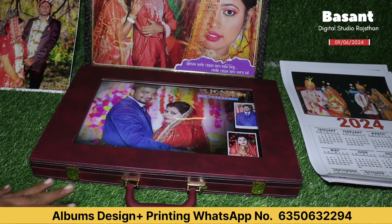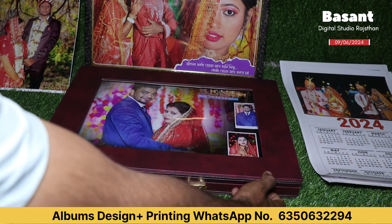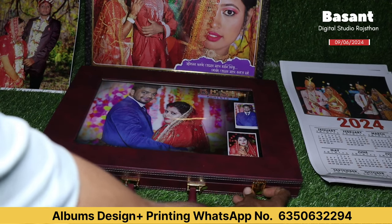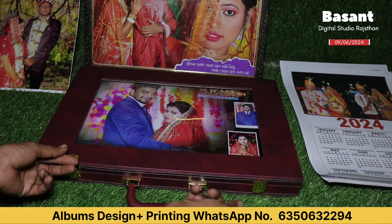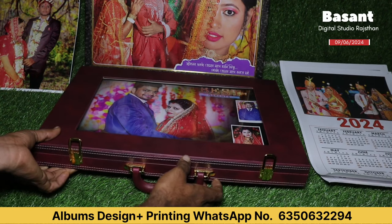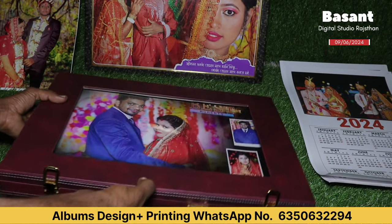Now I will open this album and tell you. First of all, you have two locks on this album. Just like this, you can open the lock. When you open the lock, you can see this in the glass.